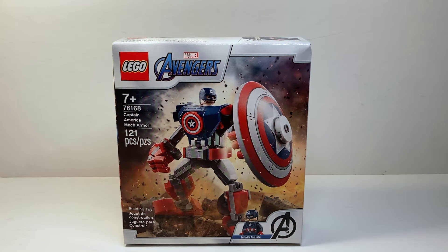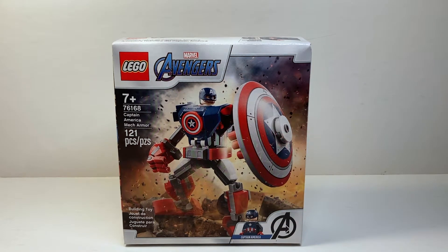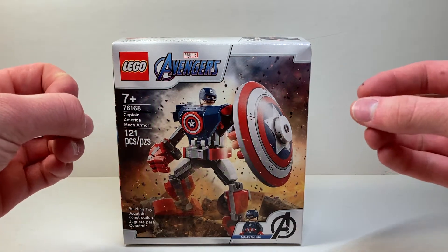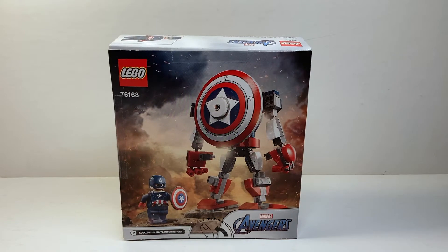The mechs are amazing and Captain America is one of my favorites because we get both a brand new shield print and a brand new minifigure. The box is really cool — I love that dynamic explosion graphic from the back, I think that suits the character really well. On the back of the box we have that same explosion graphic, kind of reminds me of Avengers Endgame, and there's a really cool feature where you can clip the shield onto the mech.